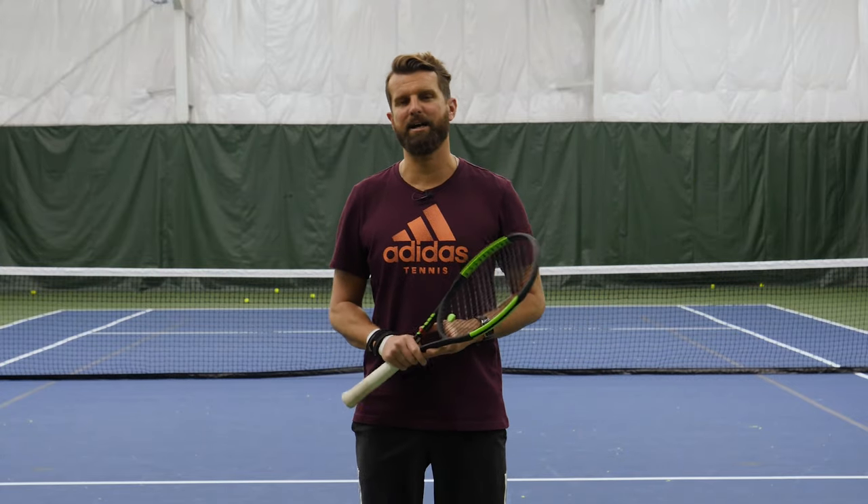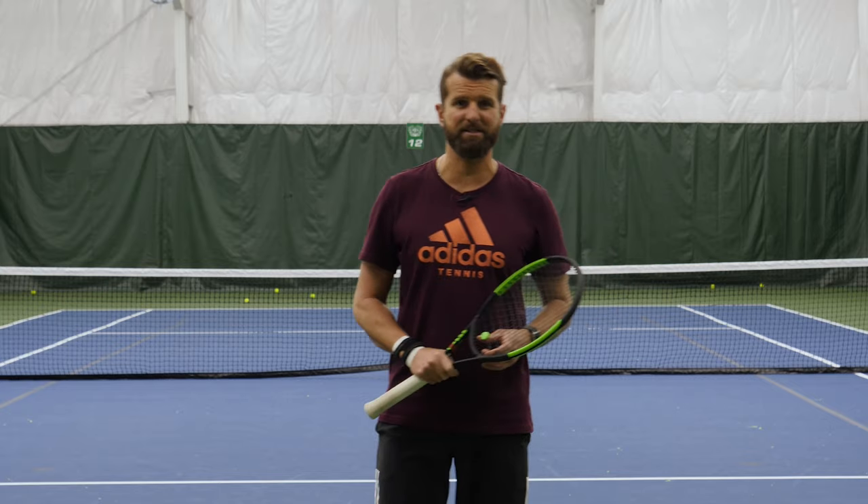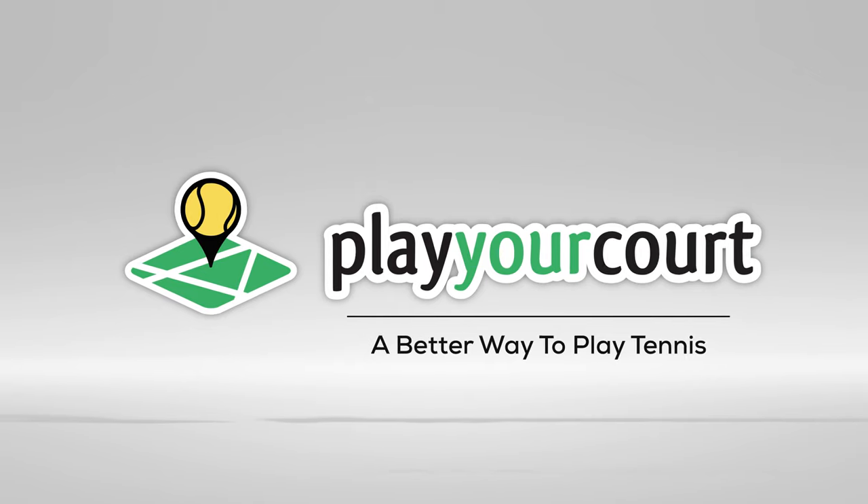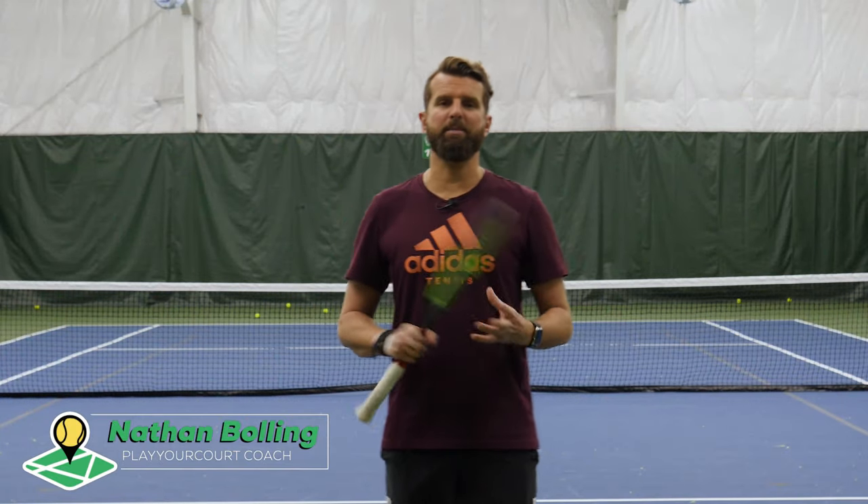Hey guys, this is Nate from PlayYourCourt.com and today we're talking about better forehands by aiming for the fence. We're talking about how to get more topspin and focus on targeting to improve the forehand.